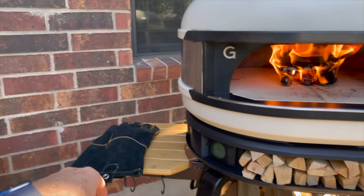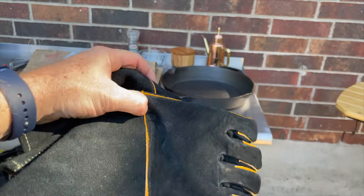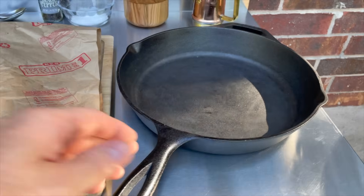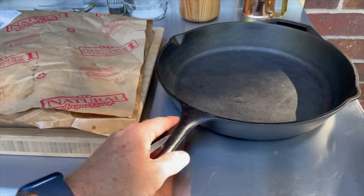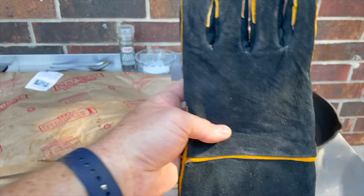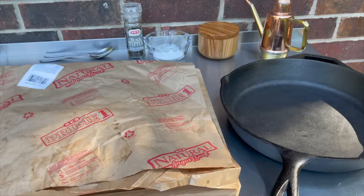Another thing I want to show you: make sure you have some gloves. These are welding gloves or fire gloves — heavy duty leather — because the cast iron skillet's going to be extremely hot. This handle — I've tried using pot holders and towels and sometimes it gets a little too hot. So I recommend getting a pair of heavy duty leather welding gloves. They make it so you can grab hold.